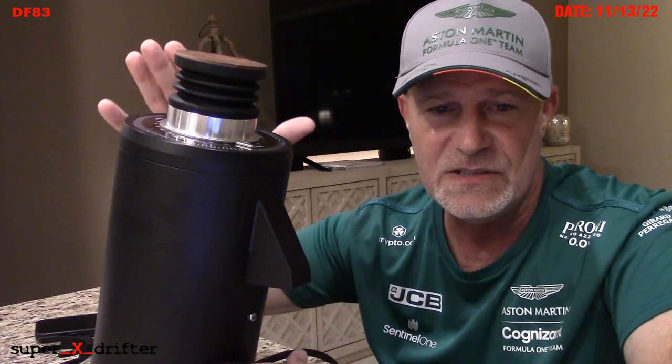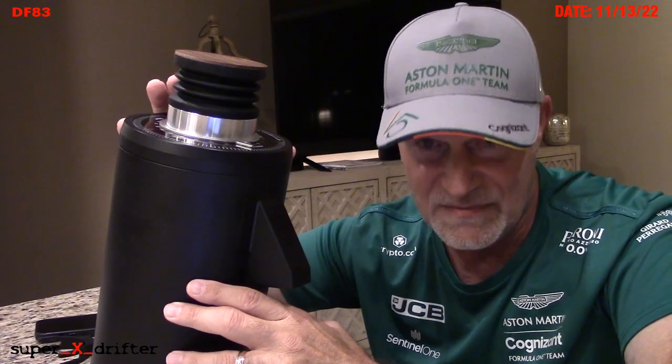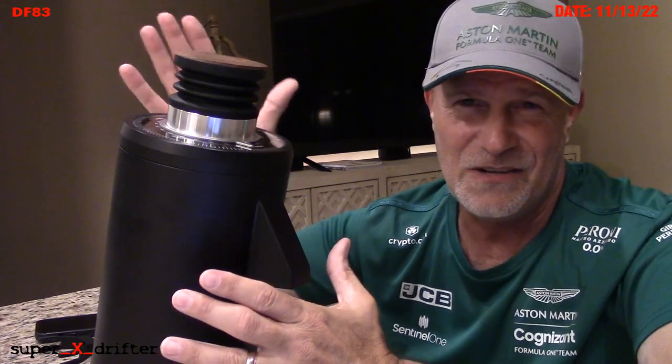If language offends you, I'm going to fucking apologize in advance. All right, let's start by talking about numbers — pre-tax U.S. dollars. This DF83 from EspressoOutlet.net is $650 right now on sale. That's where this one came from. The DF64 I had was like $450 shipped back in 2021. The Niche costs about the same as this grinder right now, but it all depends on the currency exchange rate and shipping.